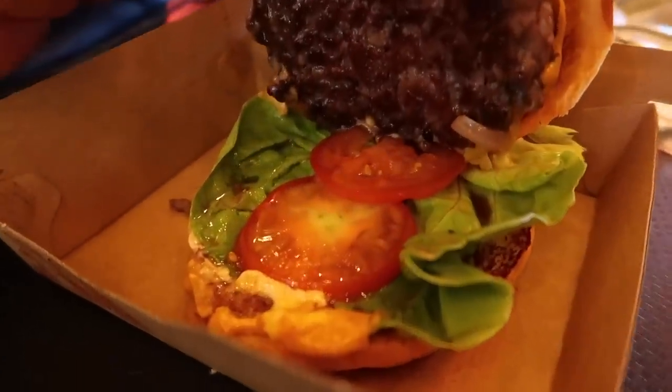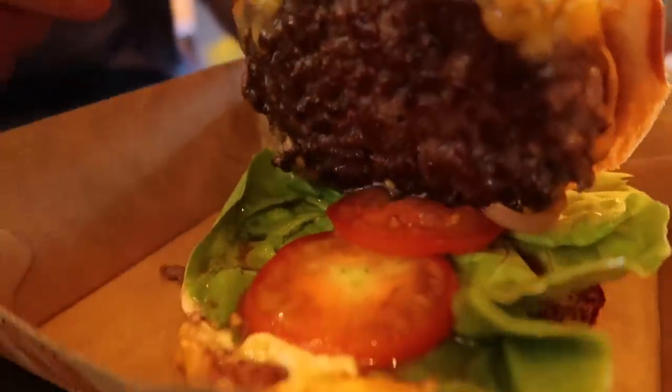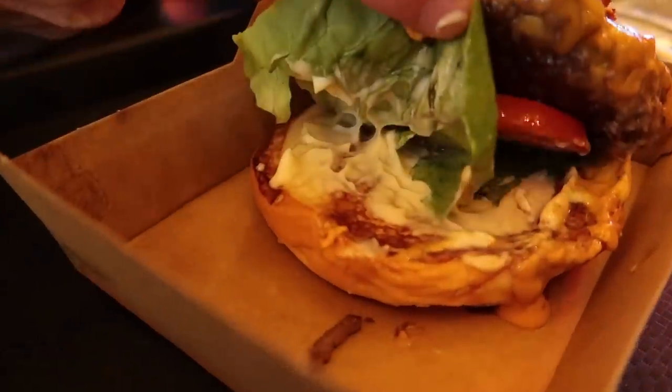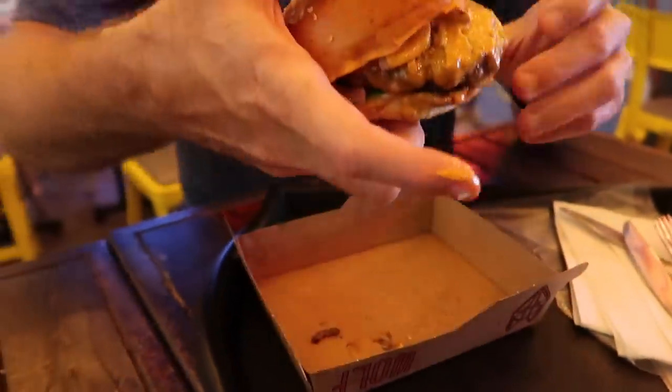We've got the 30-day aged beef, tomatoes and some lettuce. And underneath it's still going — there's more sauce. Oh boy, so much sauce. You know how much I love sauce.